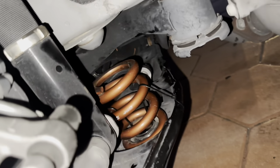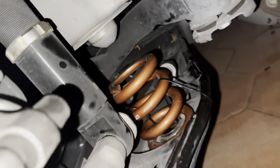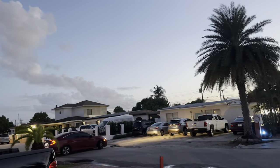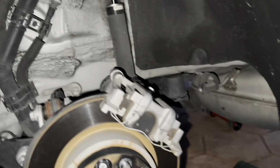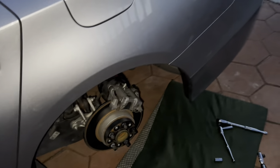All right, we got the first spring in there. I zip tied that shit down. We're going to move on to the other side. As you can see, it's fucking dark time. It's never a 15-minute install, it's always 25-30. So we're going to move on to the other side.